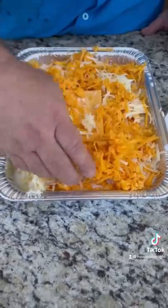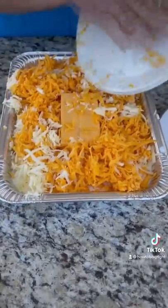Now we're ready for more cheese — extra sharp cheddar, white and yellow. All the cheese. You can't get too cheesy.